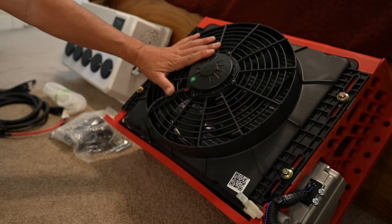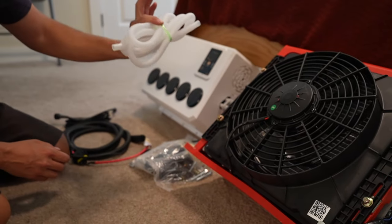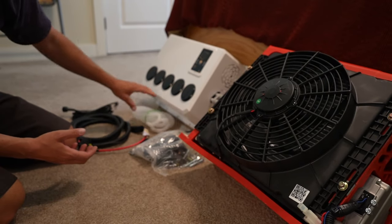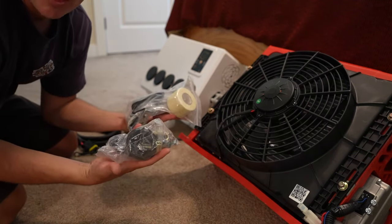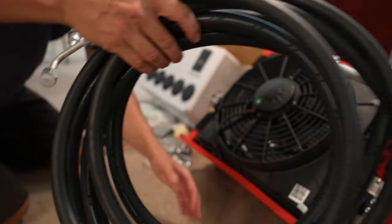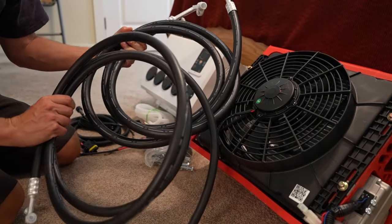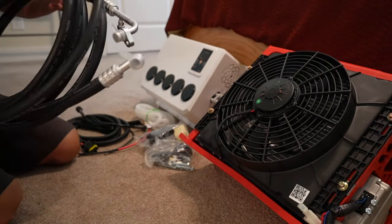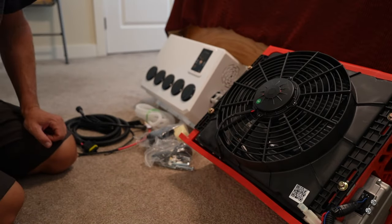We have our big condenser unit and evaporator unit. There's a drainage hose for condensation from the evaporator, a wiring harness with a couple different pieces, an assortment of bolts and hardware, a remote control, and two lines for the coolant. I'll measure these in just a minute and give you the specs. I'll also measure the actual dimensions and compare them to the advertised specs.